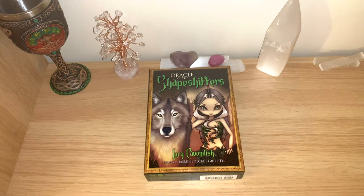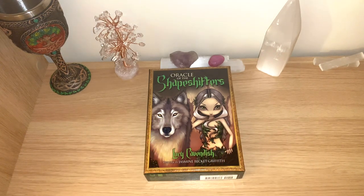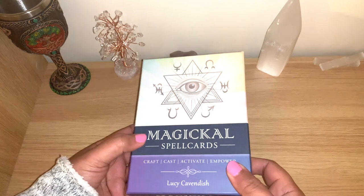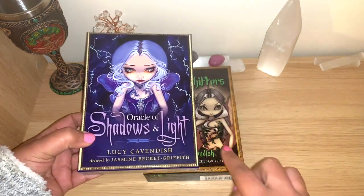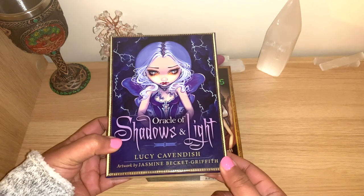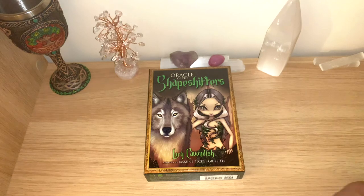This was on my wish list for a bit and I finally decided to purchase it - it was on sale as well. I'll leave all the links below as always. Just to show you very quickly, the other decks I have from Lucy Cavendish: the Magical Spell Cards, which I really like, and I also have the two of them - Lucy Cavendish and Jasmine Backer Griffith - together with the Oracle of Shadows and Light. I love this one very much.